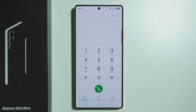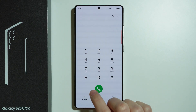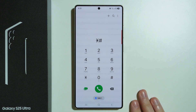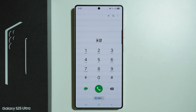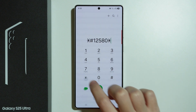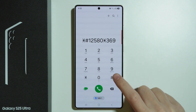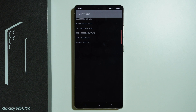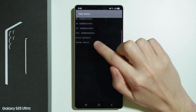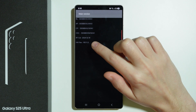We can also check information about the version of our phone, and this code includes the manufacturer date. If you buy the S25 Ultra second-hand, you can enter this code to check when it was used for the first time. It's quite a long code ending with hash. Here we have rf-cal, which is the date of manufacture — when it was manufactured.